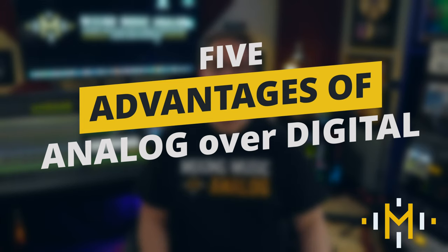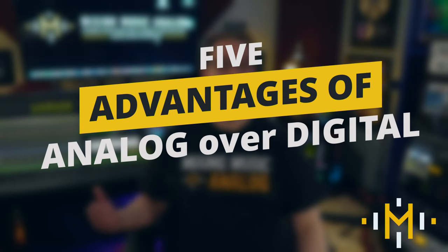Hey everybody, welcome back to Mixing Music Analog and MixingMusicAnalog.com. In this video, I'm going to share my five advantages to working in the analog workflow as opposed to working all digitally in the box with plugins. Five advantages to working analog over digital, coming right up.